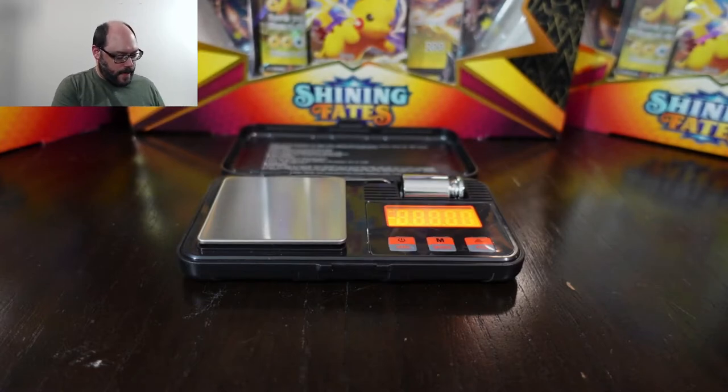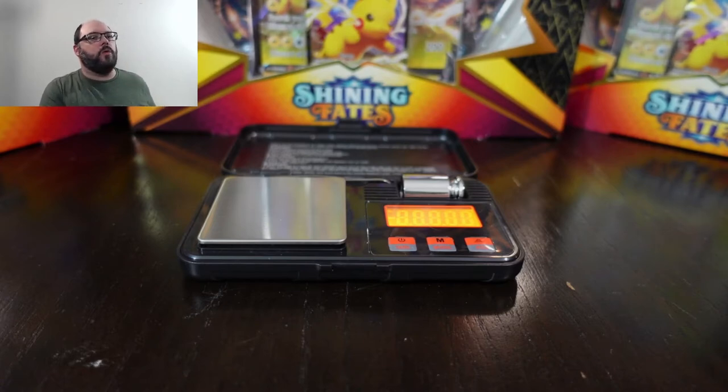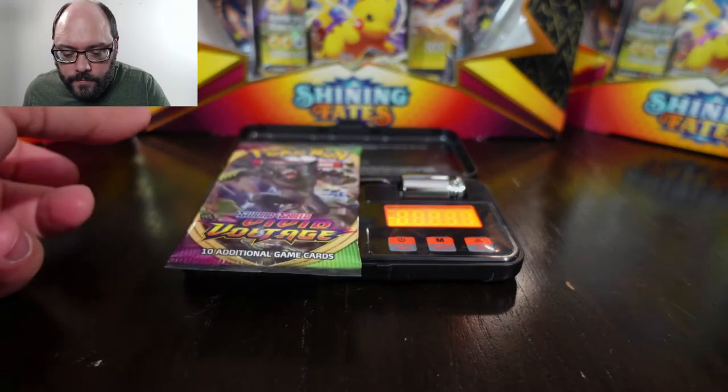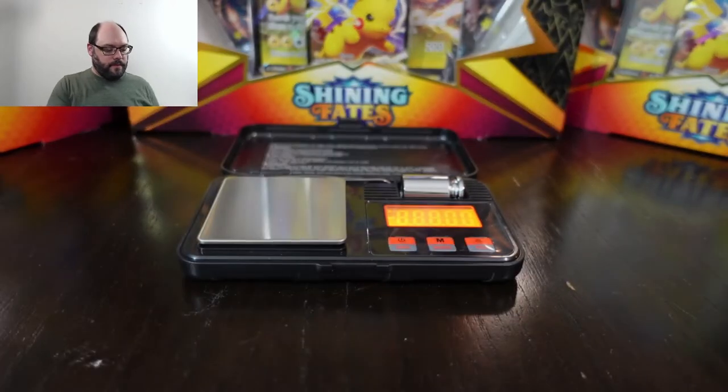So that was a light Vivid Voltage. I have one more Vivid Voltage. This one is 22.37 — also light.